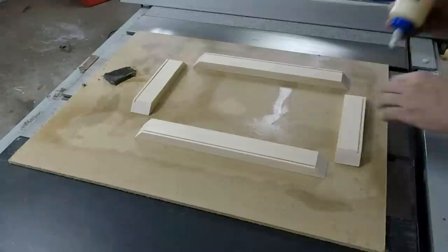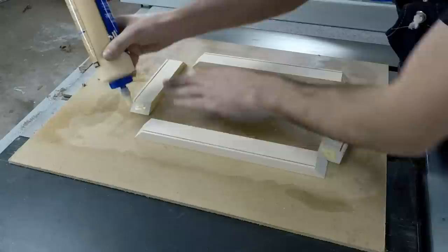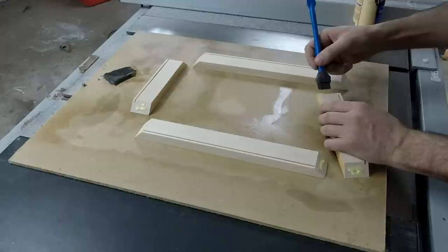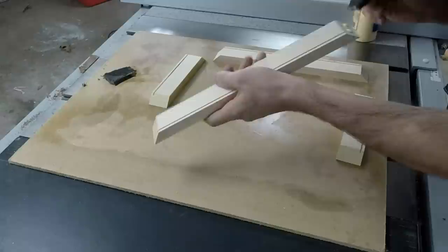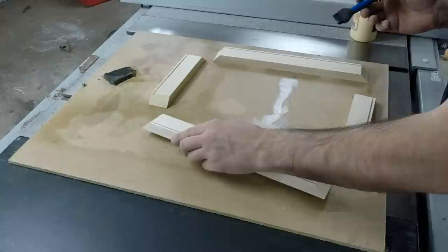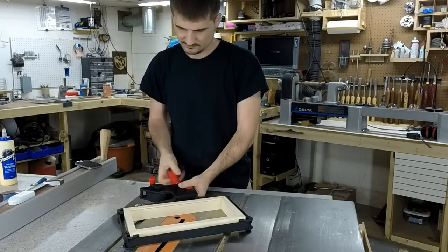Here you can see the dados. I use an eighth-inch kerf — my blade is eighth inch so that's what I used. I use Titebond II for pretty much all my projects; this glue serves me well so that's what I'm using. I spread the glue evenly across the whole joint to make sure I have equal coverage. I use a quarter clamp — it applies equal pressure on all sides.